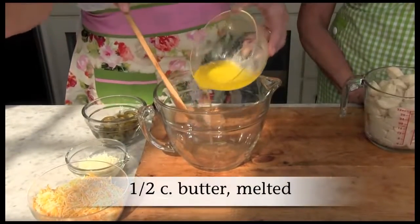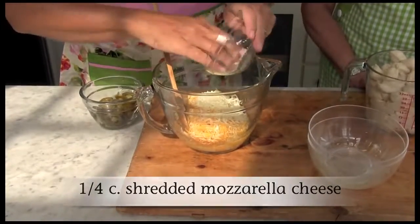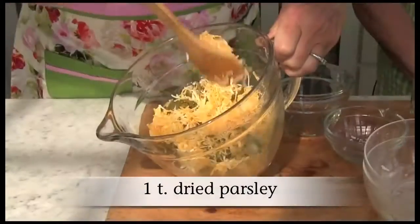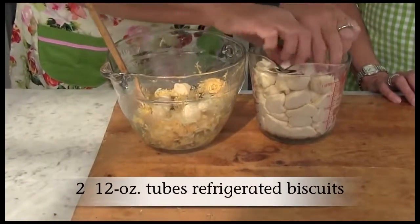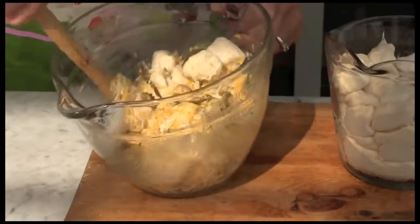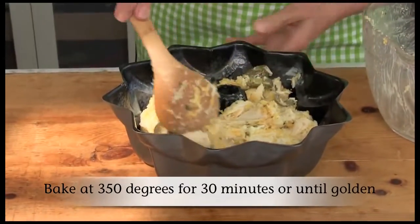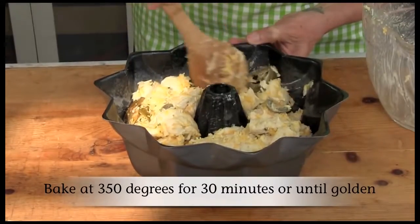In a large bowl, combine the butter, Mexican blend cheese, mozzarella, jalapeno slices, and parsley. Cut the refrigerated biscuits into quarters. Add them to the bowl and toss them to coat. Transfer your mixture to an ungreased bundt pan. Bake at 350 degrees for 30 minutes or until golden.